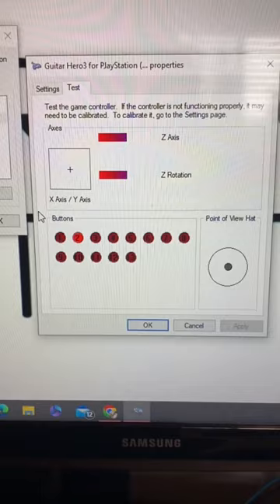This method works on any guitar or drum set that plugs in via USB, and I still find it crazy that...